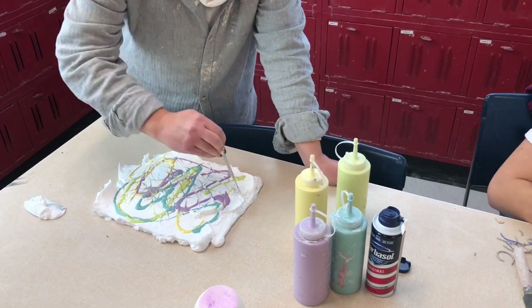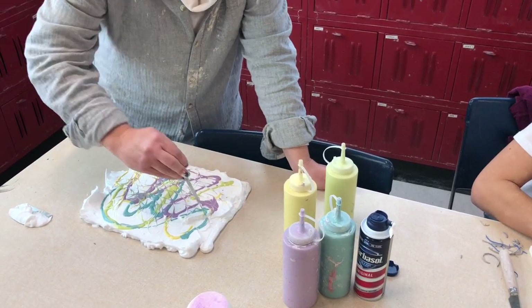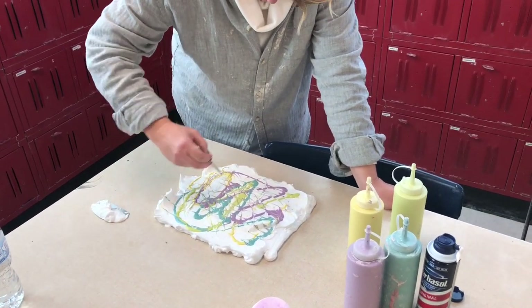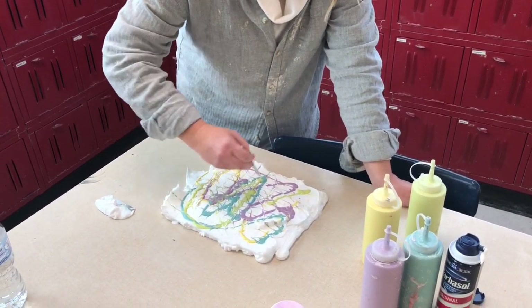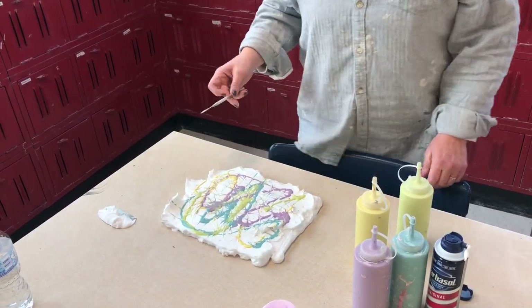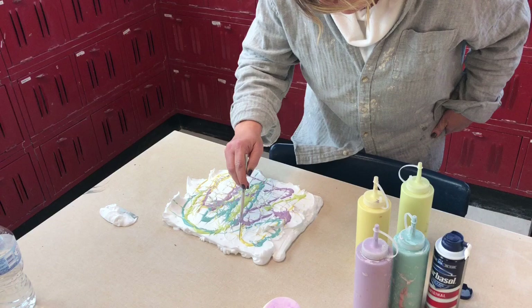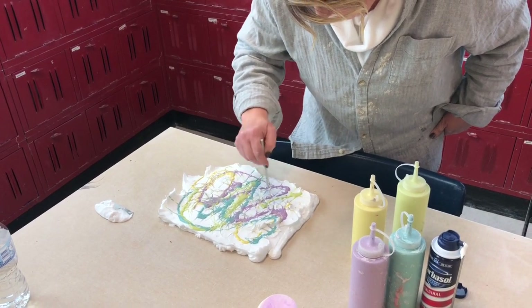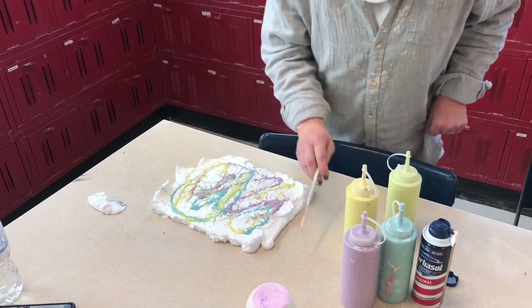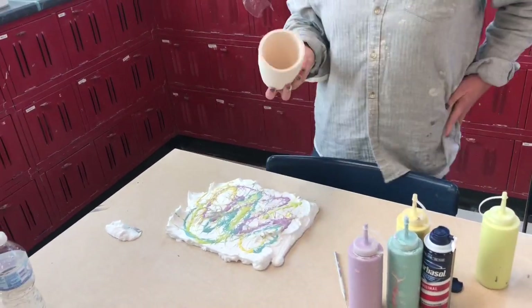I'm doing it kind of random, but you can do it much more controlled. That's so cool. I still feel like it's a little... And then you take your bisque pot — I've never done this before, just so you know.